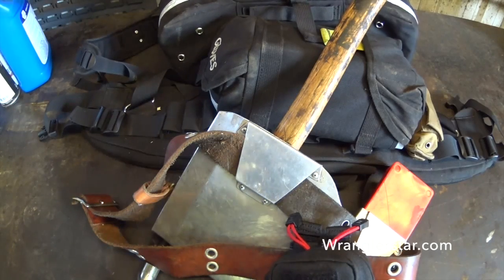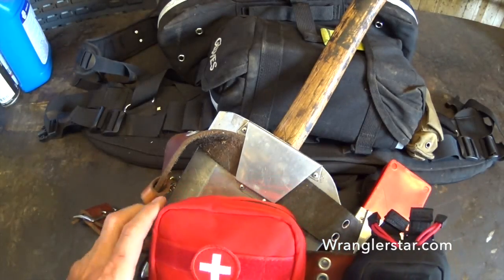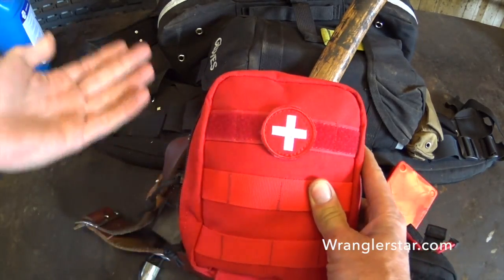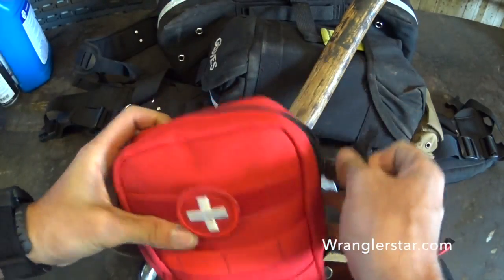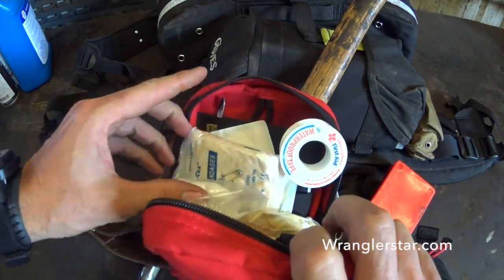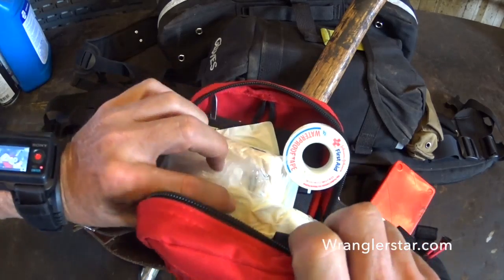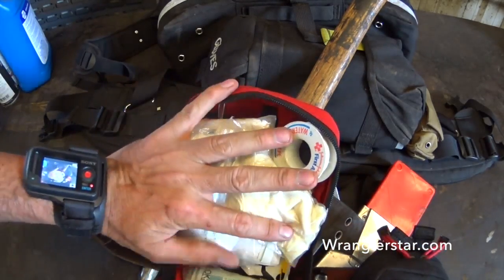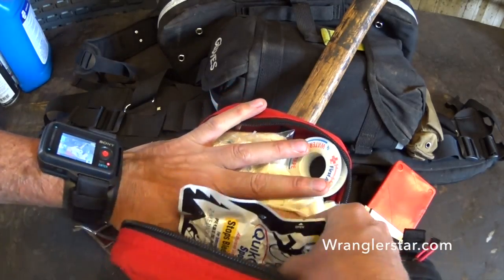I've got my larger kit here, which I'll keep in my wildland bag. That's going to have more of my first aid stuff in there — my aspirin, my band-aids, my moleskin, triangle bandages, and all of the things to treat what makes your life more comfortable but are not necessarily life-threatening. There are blood sponges and compression sponges in here, and of course I keep quick cloth and such in here as well.